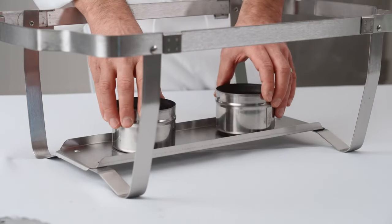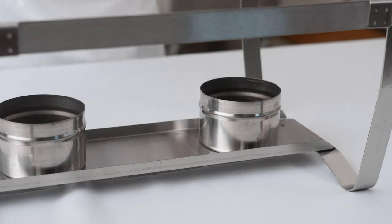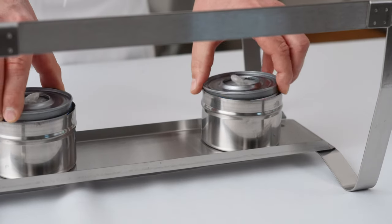Do not move the chafing units with the fuel cans in place. Always make sure your units are in the serving position first.